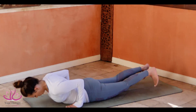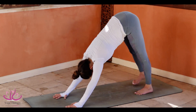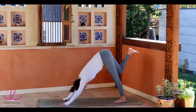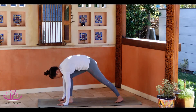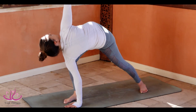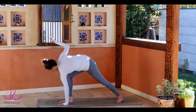Tuck the toes in and push yourself to Adho Mukha Savasana. The right leg coming up in the air right away. Lock the knee and swing the leg between your arms. Make sure the left leg is at a 45-degree angle. Look towards the right palm. Open your chest. Connect with the breath. Look down.